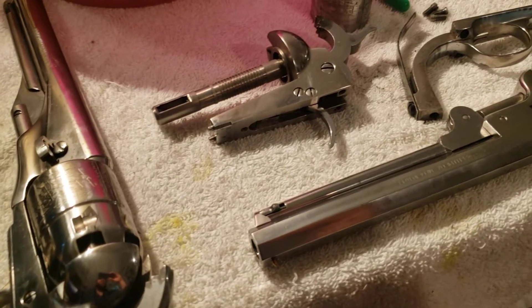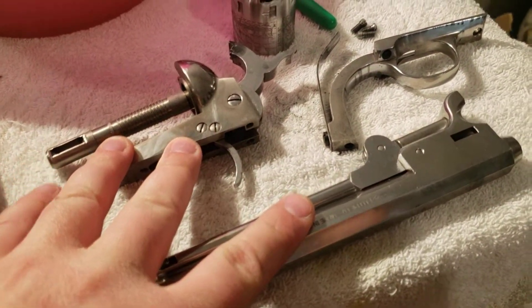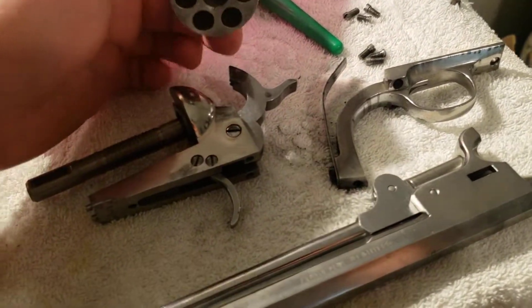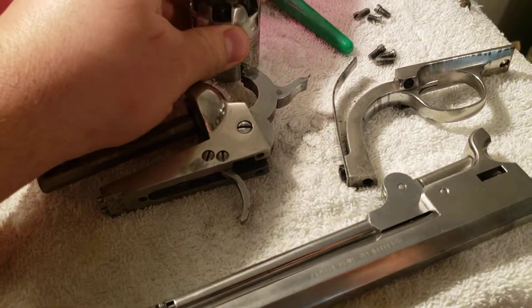I won't get into the internals of the gun. This is the 1851 navy — it's all apart right now. Everything is identical as far as the internals go. This is the 36 caliber. Nothing is different.